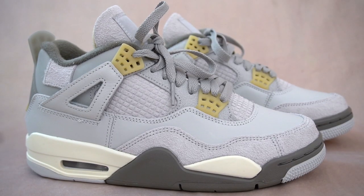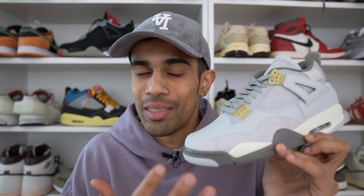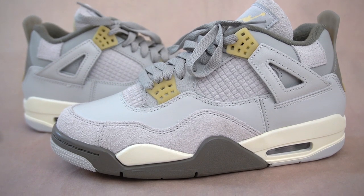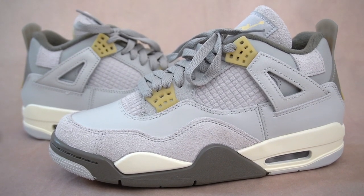Overall, the Jordan 4 Craft — I think these are just a fantastic pair of 4s. We've gotten two great pairs this week and I'm sure a lot of you guys are comparing this with the seafoams, wondering which one's better. I think arguably the seafoams are a better colorway, but with these you're definitely getting much better materials, and in my opinion these are more worth the money than the seafoams. A very, very unique pair of Jordan 4s. Let me know down in the comments what your impressions are — for me, I definitely have to say these are a cop.